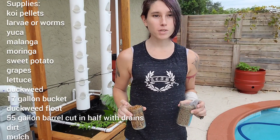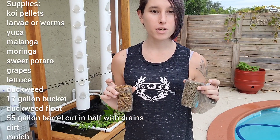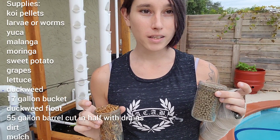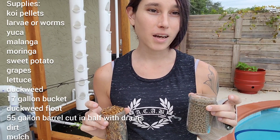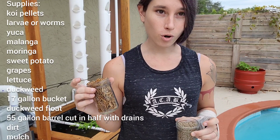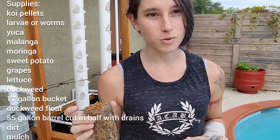So the first thing that we're going to do today is we're going to feed our fish pellets, and we're going to feed them black soldier fly larvae. You want to go ahead and get the highest quality pellets that you can. I only feed this to my koi, but you can feed it to your tilapia as well if you're not really planning on eating them. You can grow your own black soldier fly larvae if you're raising quail as well.